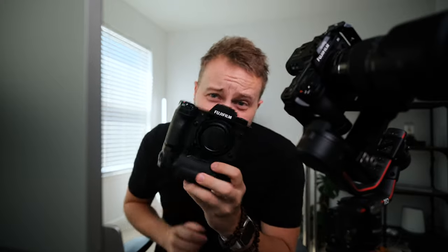We've got a new camera in the mail. It's the Fujifilm X-H2. As you guys know, we are Fujifilm diehards. We have the X-H2S right here, and we've got the X-H2. We're excited to get these guys tested out.